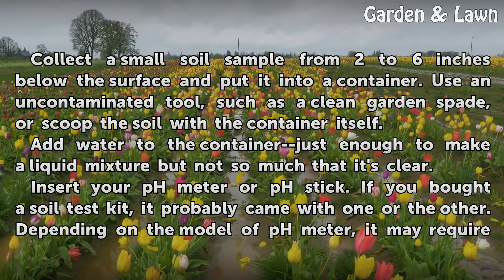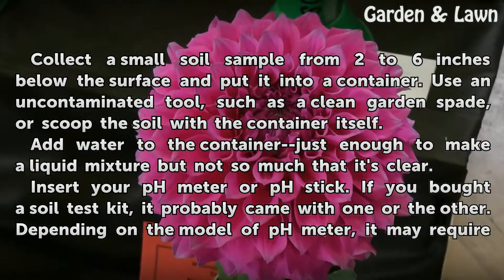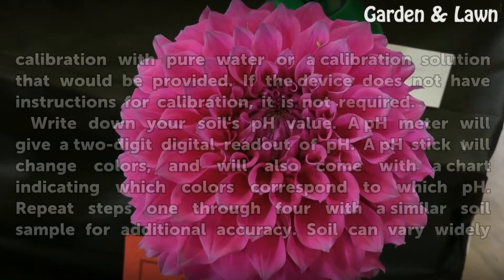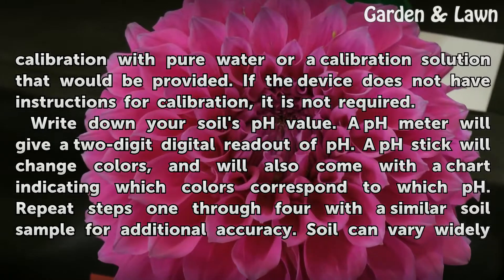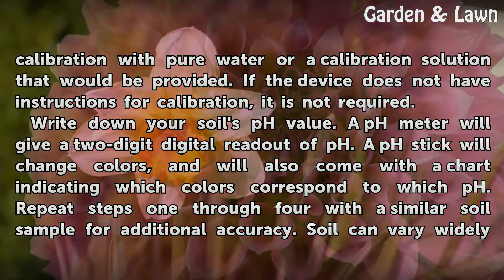Insert your pH meter or pH stick. If you bought a soil test kit, it probably came with one or the other. Depending on the model of pH meter, it may require calibration with pure water or a calibration solution that would be provided. If the device does not have instructions for calibration, it is not required.